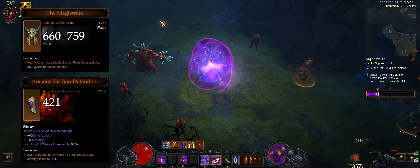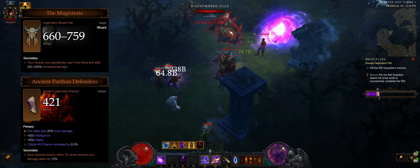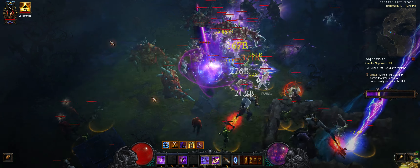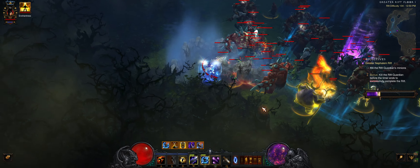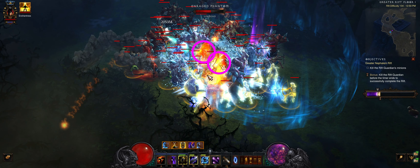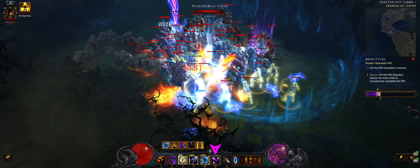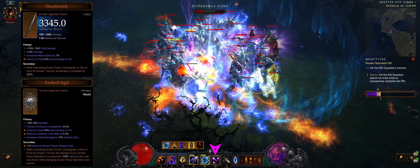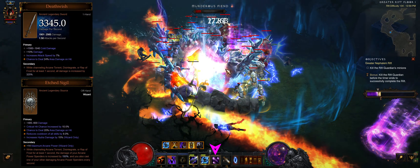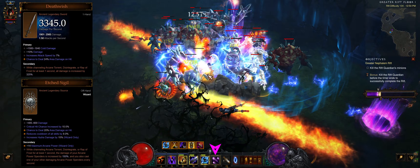Freezing more enemies around you will increase the damage reduction you get from the Bracers. Two Hydros need to be manually cast for them to benefit from area damage. Teleport into the group after they have been frozen, then hold down Arcane Torrent to give them more damage from channeling items. Channeling before Hydros are cast would generate an automatic Hydra from Etch Sigil that will not benefit from area damage.